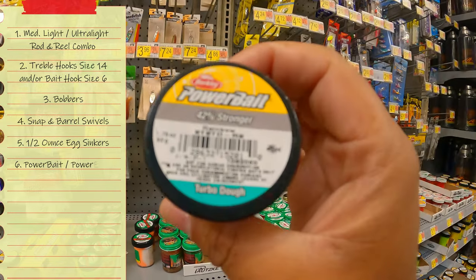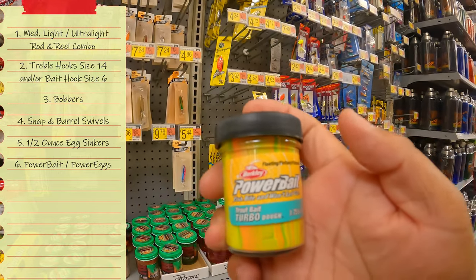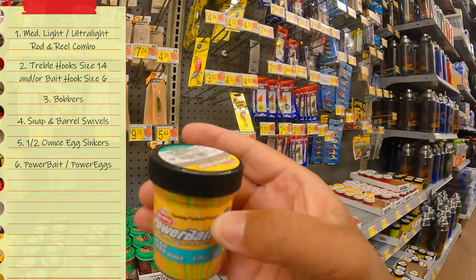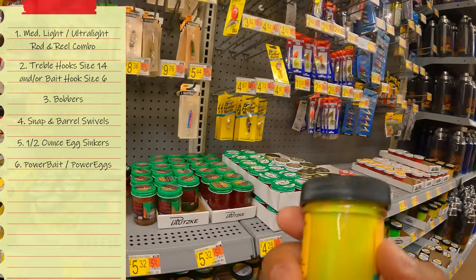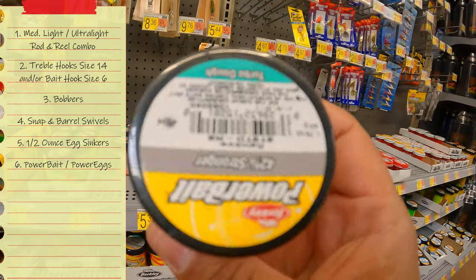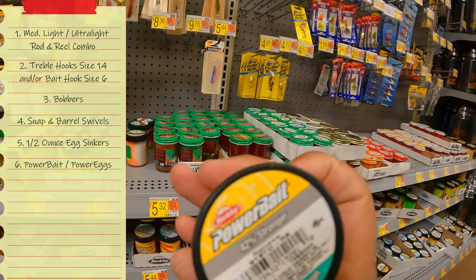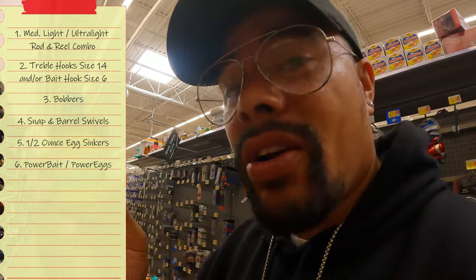The bait that has caused so many limits for me is Berkeley's 42 percent stronger Rainbow Power Bait. You may find some that say extra scent or natural scent, but the 42 percent stronger has been the most effective for me. Keep it simple — Power Bait is the way to go for beginners.